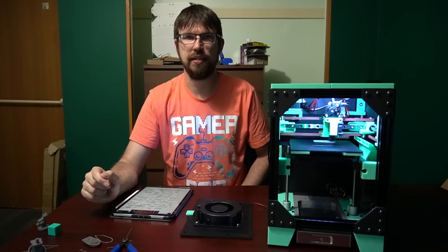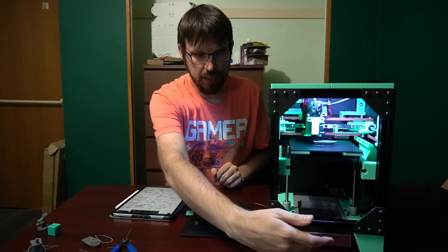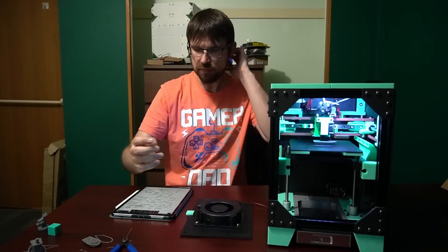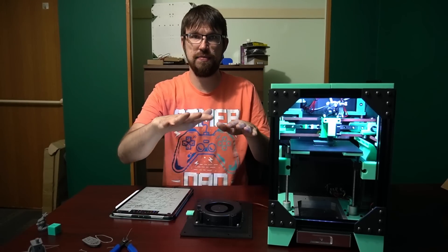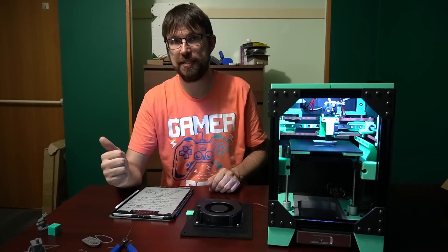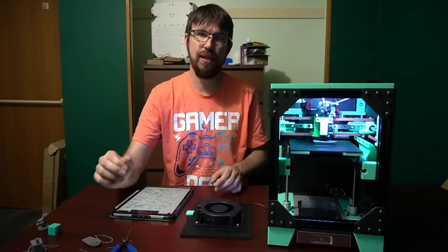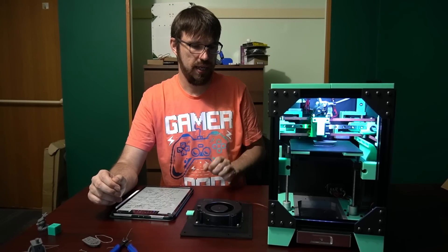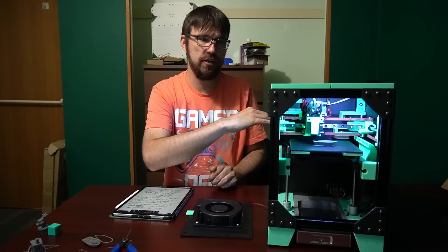This printer uses a Meanwell 200 power supply in the very bottom. I designed this printer around that form factor — I wanted as much weight down low as possible to keep the printer very stable, since I knew it was going to print very fast. The mainboard sits on the back panel, and there are cutouts in the back panel to route wires and that type of thing.